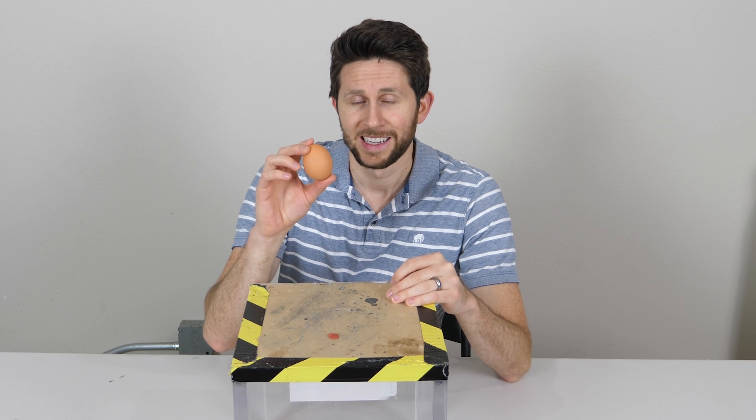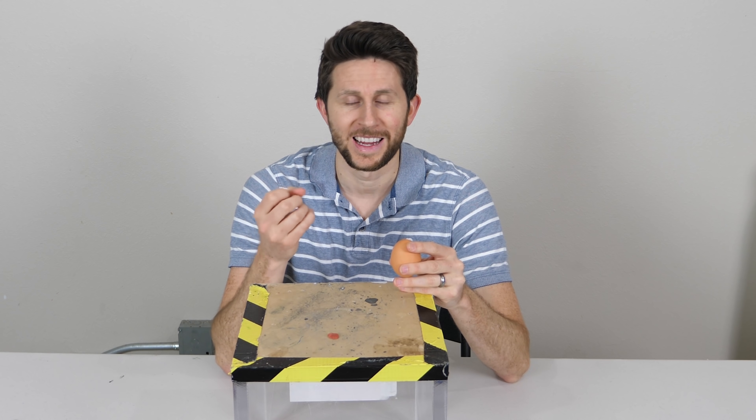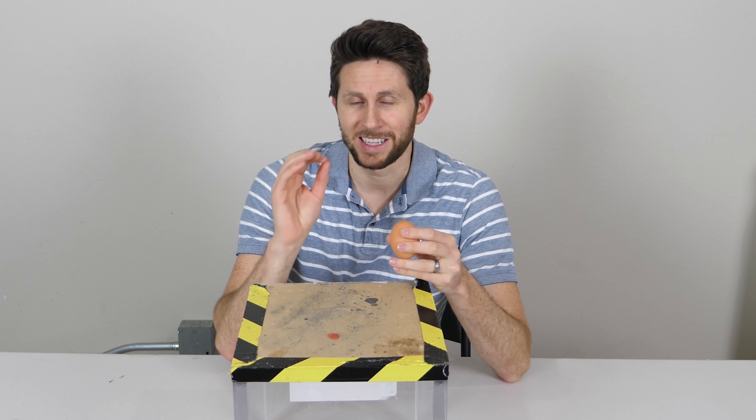So in order to do this first, we need some of my own DNA. Lucky enough for me, in a previous video I collected saliva to see how much saliva I could produce in one day, and I collected a bunch of spit throughout the day. So I'm going to be using that saliva and extracting my DNA out of it, and then injecting it into the egg.